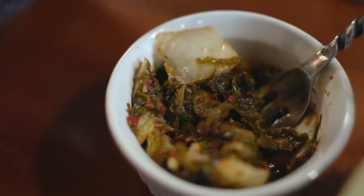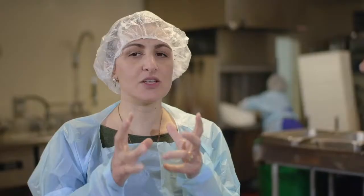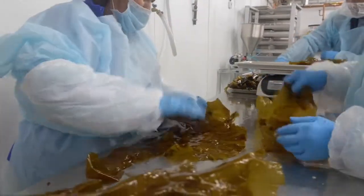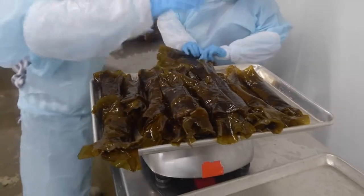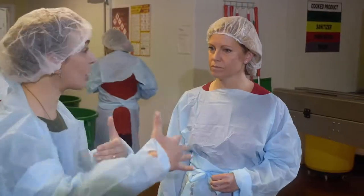Do the two different kinds of kelp taste different? Why are you cultivating two kinds? They actually taste no different at all. But the texture for our seaweed salad, sea chi, kraut, and ready-cut is really wonderful with that strap kelp. The sugar kelp has a more beautiful look to it if we're using it as a whole leaf, and it has more expanse — so if you're wrapping a large fish, you can wrap it around that.